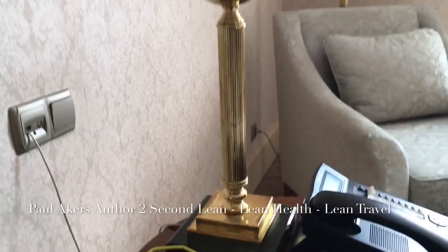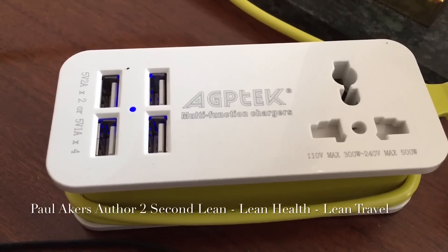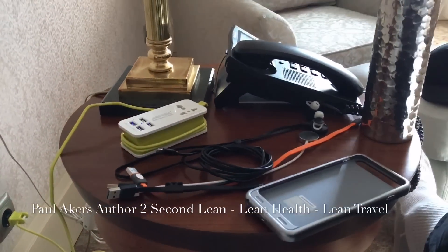Hi everyone, Paul Akers with Lean Travel. I'm always coming up with some cool improvements. Well, I think I found the holy grail here — the AGP Tech. I found it on Amazon. It's a power strip with four USB ports and the cord is about 10 foot long.